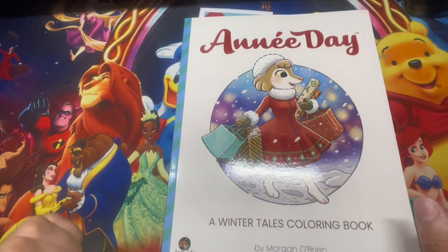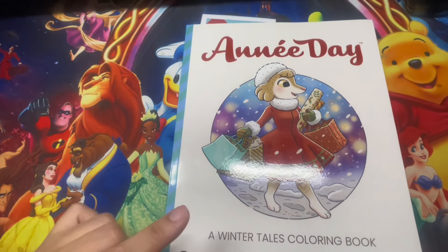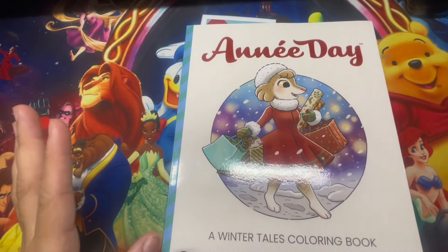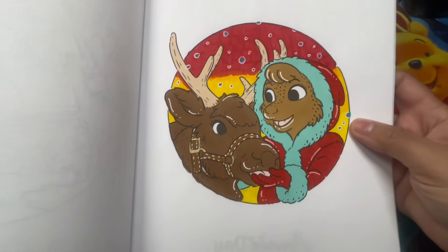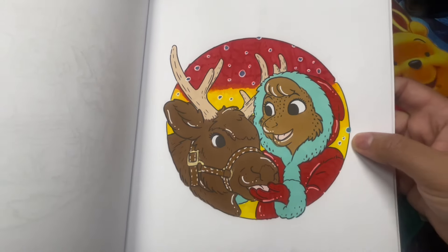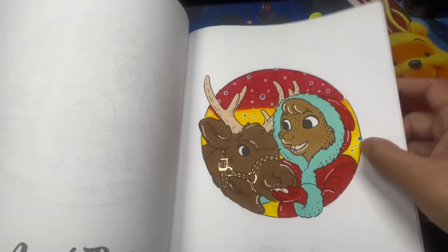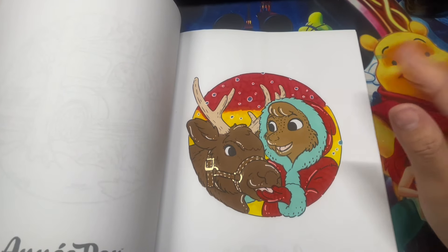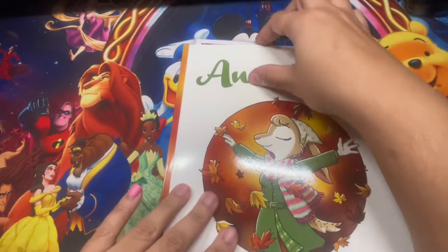Moving on to Winter Tails coloring book by Morgan O'Brien - this was a birthday gift. I was excited because one person gave me the winter one and another person gave me the autumn one, so I have the full collection. Out of the winter one I completed one page. I don't really like the background - I'm not sure what made me use yellow and red - but I still like it either way. I used metallic, water-based markers, and alcohol markers. I can't wait to do more pages since November and December are coming up.